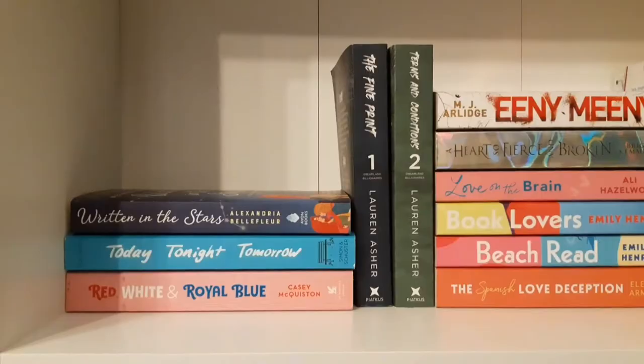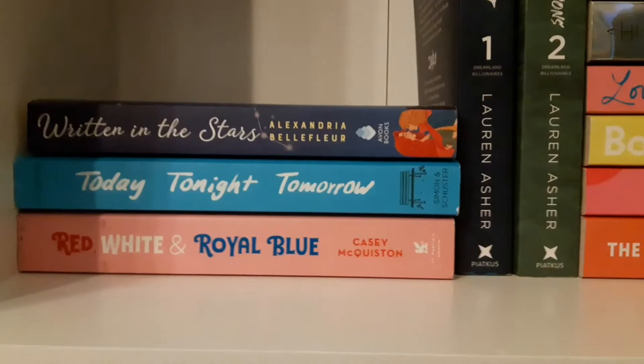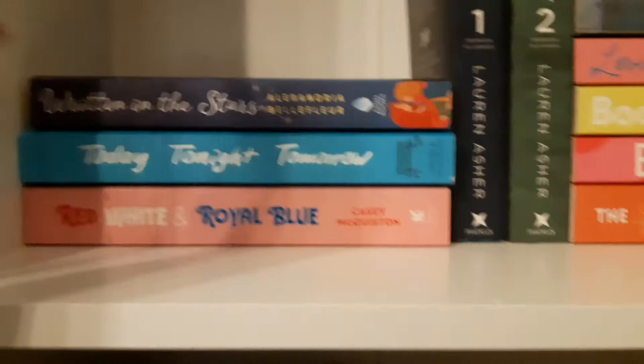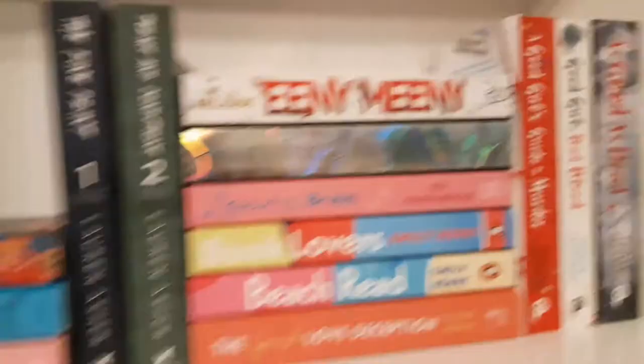Now we have a random shelf: 'Bringing the Stars' — a lesbian story, that was cool. 'Today Tonight Tomorrow' — today they hate each other, tonight they're allies, and tomorrow she's already fallen for him, such a cool concept. 'Red, White and Royal Blue' — actually didn't like it, got 80 pages in and stopped. My Lauren Asher section — I also have 'Throttled' by Lauren Asher here. For the shelf: 'The Fine Print' — what a good book.